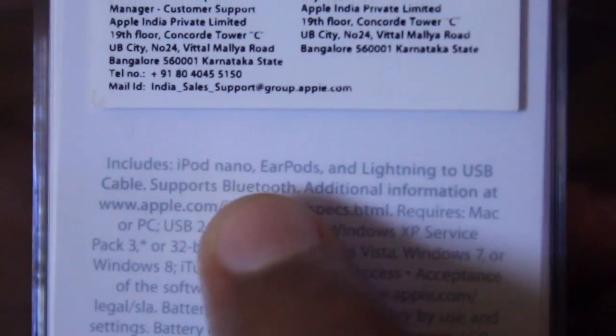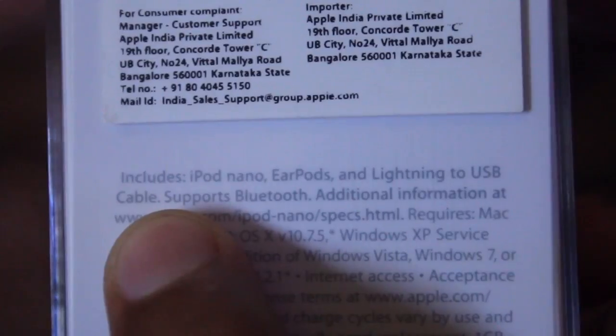This packaging includes an iPod Nano 7th generation, a set of EarPods, and a Lightning to USB cable for charging and syncing your iPod.